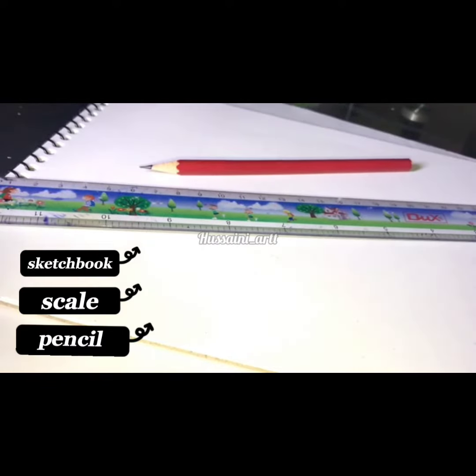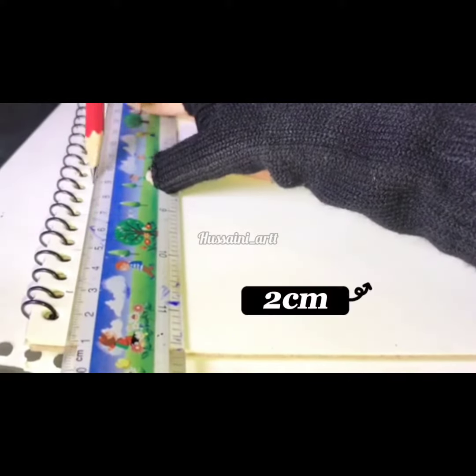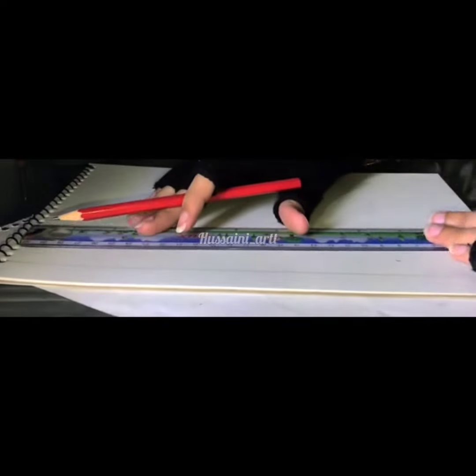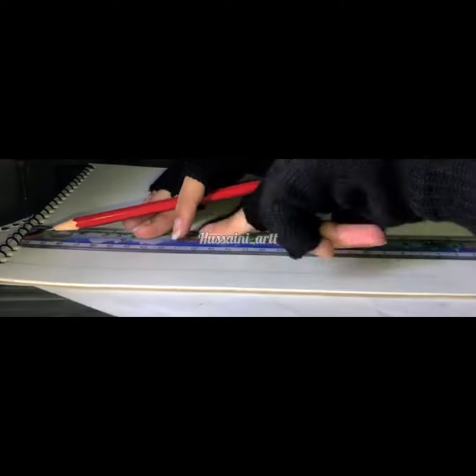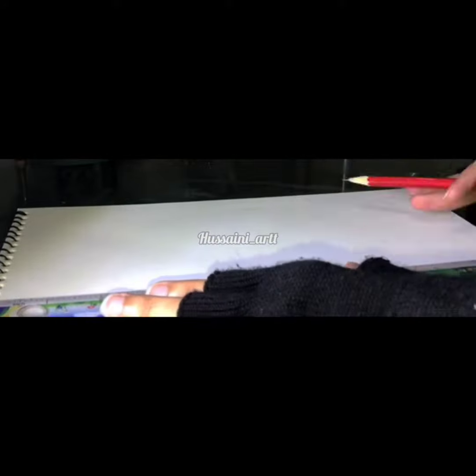You will need a sketchbook, scale, and pencil. Take your scale and pencil and make a mark on every two centimeters. Now do the same thing at the bottom — try not to move your scale while doing this. Now hold your scale at both points and draw a straight line up to connect those points.